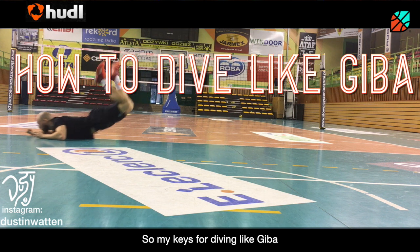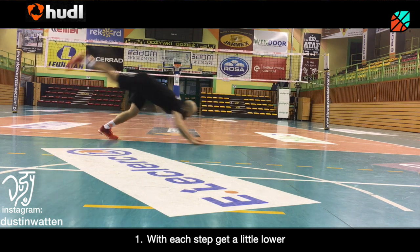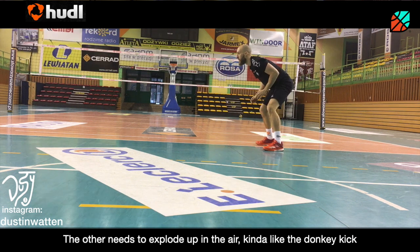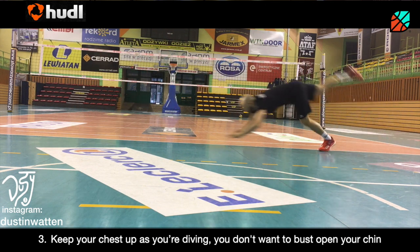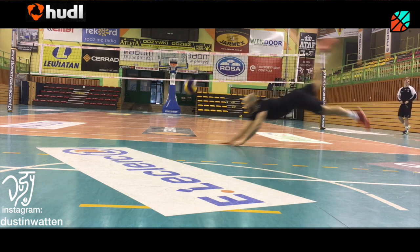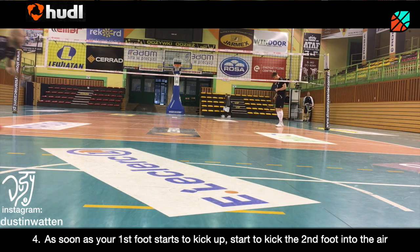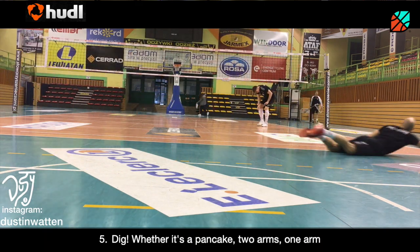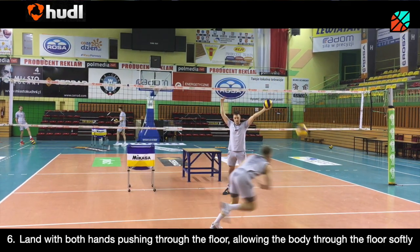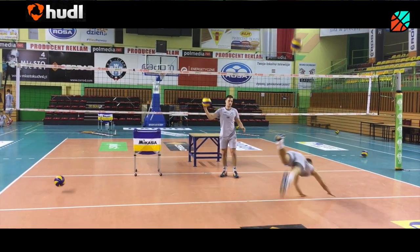My keys for diving like Jeeva: number one, with each step, get a little lower. Number two, we're going to kick off one foot — the other needs to explode up in the air, kind of like a donkey kick. Number three, keep your chest up as you're diving — don't want to bust open your chin. Number four, as soon as your first foot starts to kick up, start to kick the second foot in the air. Five, dig the ball — whether it's a pancake, two arms, or one arm. Six, land with both hands pushing through the floor, allowing the body to slide through softly.